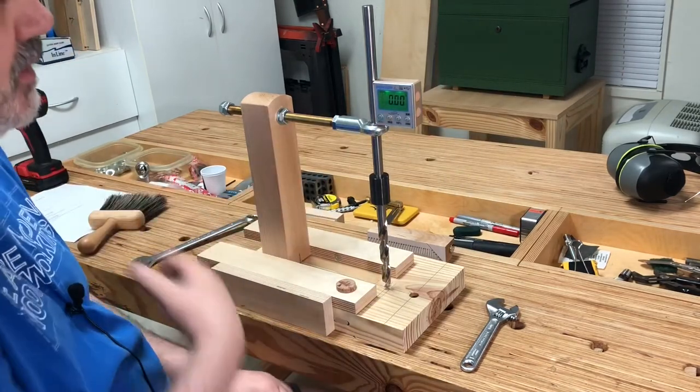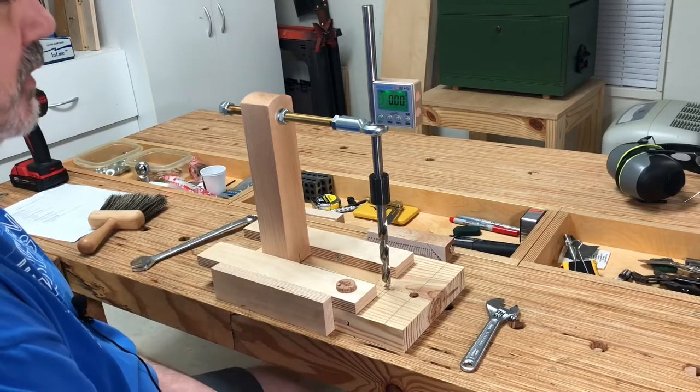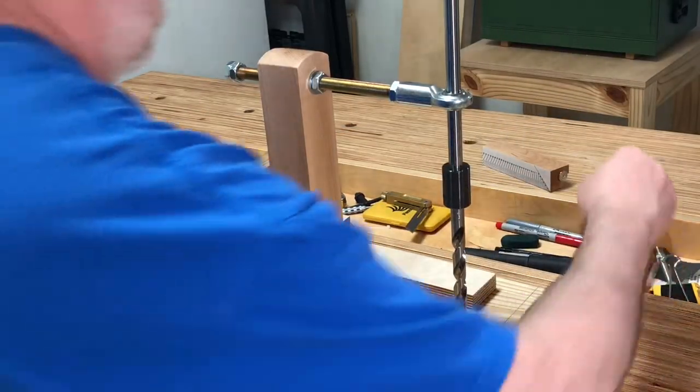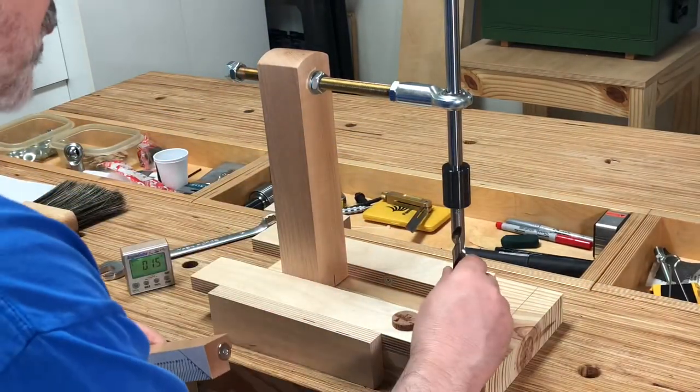It can be a little bit tedious if you lose your marks to get this thing back in calibration, but that took five minutes or so — not too bad. You can also use the same method to make sure that your setup block is in calibration.